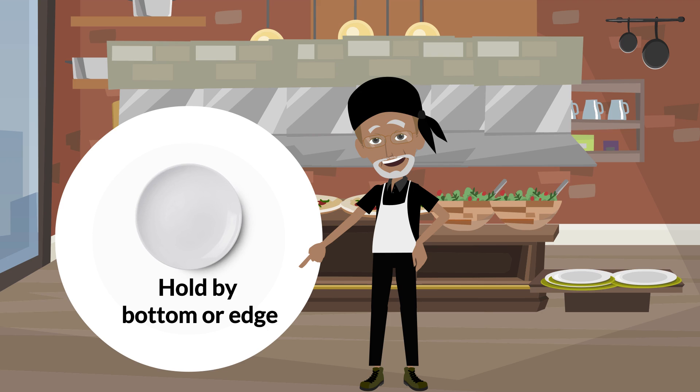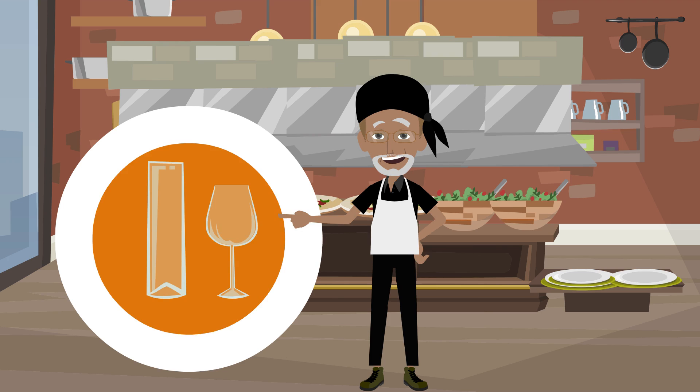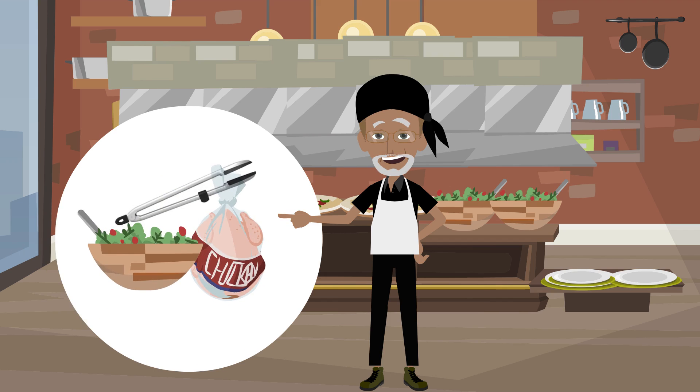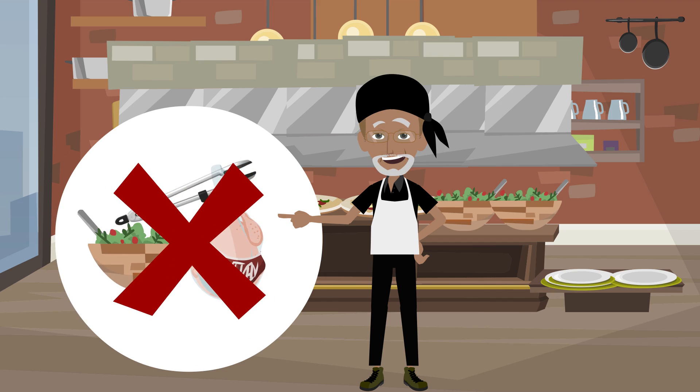Hold dishes by the bottom or the edge. Hold clean glasses by the middle, bottom, or stem — not the lip — and carry them in a rack or tray. Do not stack them. Use separate utensils for each food item. Never use the same utensils when handling ready-to-eat food, raw meat, poultry, or seafood.